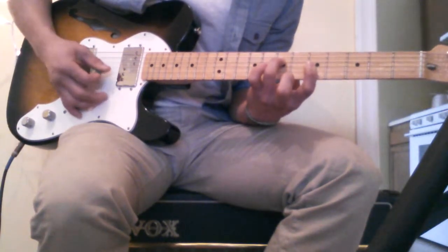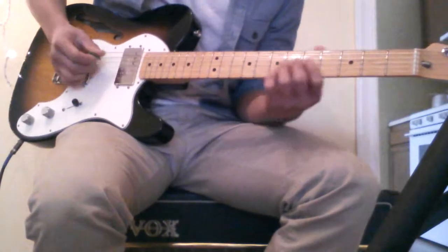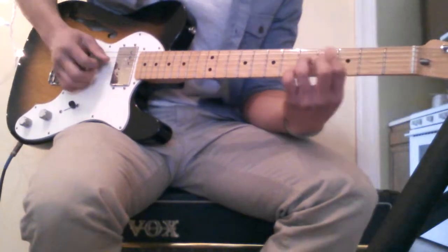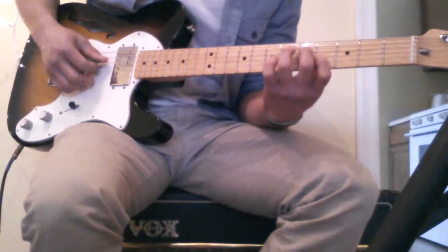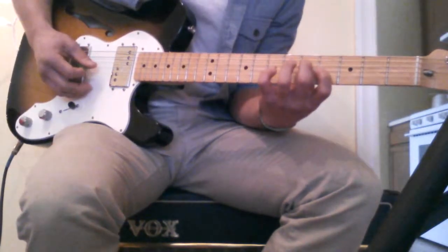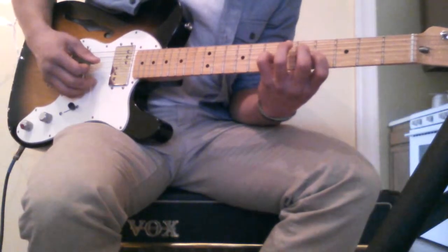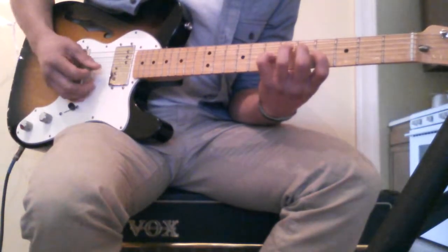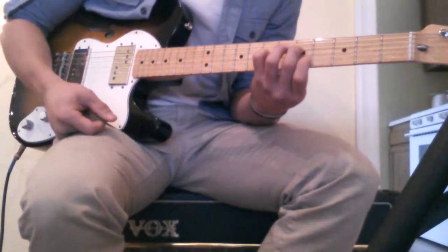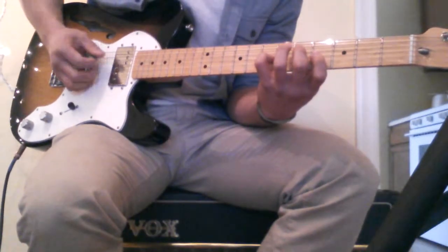And then it goes between the B and the G string. Then you hold — it's like a G. You hold the 5th fret and the 4th fret on the D and G string respectively. And you just go. The pinky will go on the 7th fret of the G string. And then what I do — I find it goes pretty easy — is I move the index finger up to the 5th fret of the B string. So it goes.